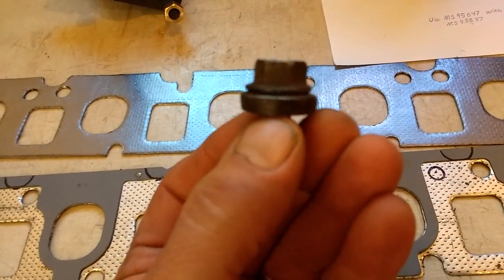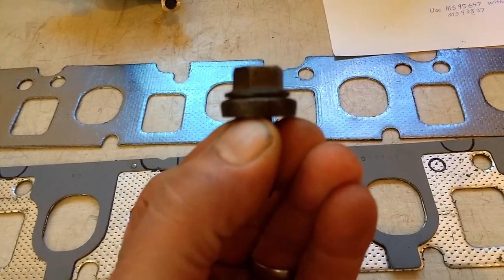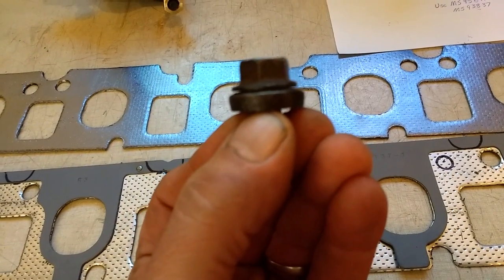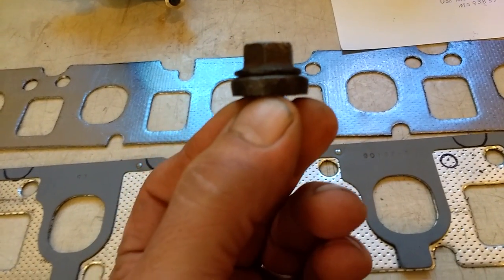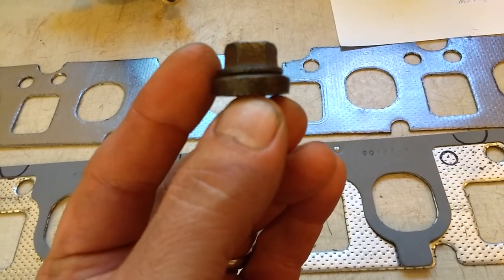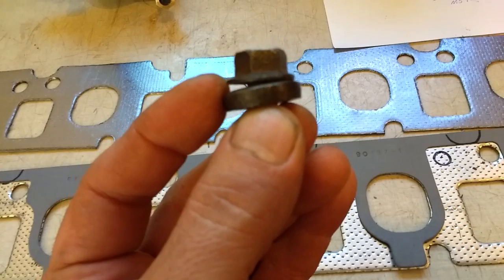When you install your bolts, the washer sits flat on the intake tab and the exhaust tab because that gasket makes up the difference. Now, if you do not use that gasket, this will be exaggerated — that washer will sit like this.